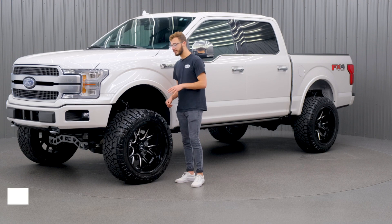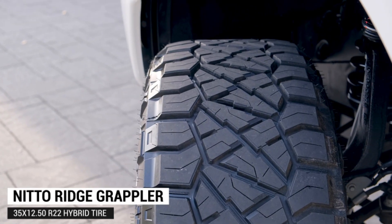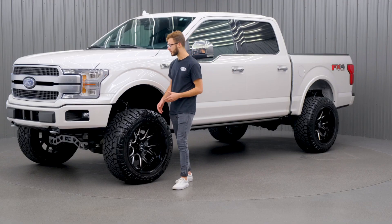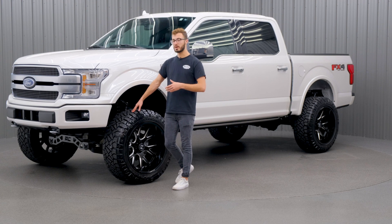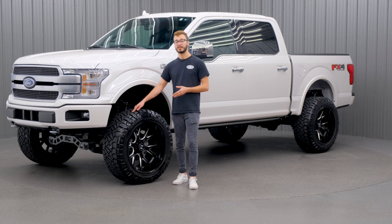The tire is gonna be a 35-1250R22 Nitto Ridge Grappler. It's gonna be the hybrid tire, the mix between the mud-terrain and all-terrain tires. It's gonna give you the best of both worlds — you're gonna get the aggressive look of the mud-terrain, but you're also going to get the great on-road performance, a quiet ride, and the long tread life of the all-terrain tire.